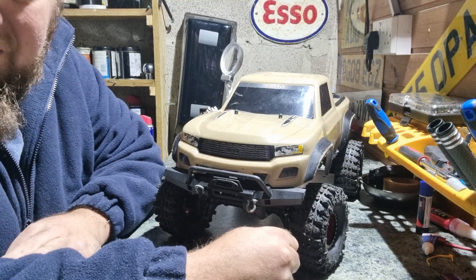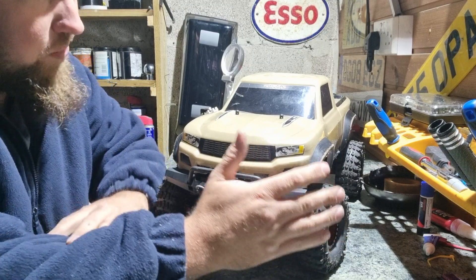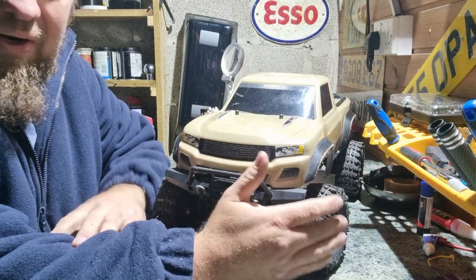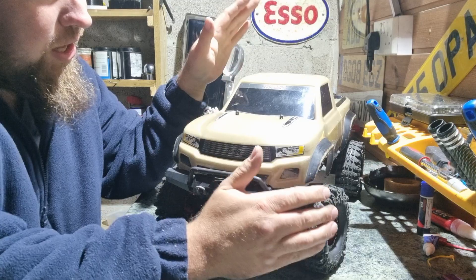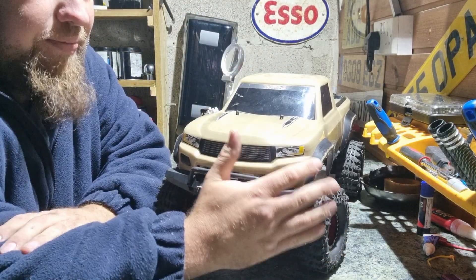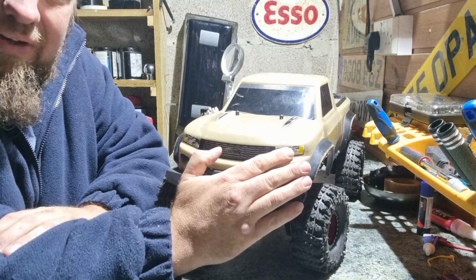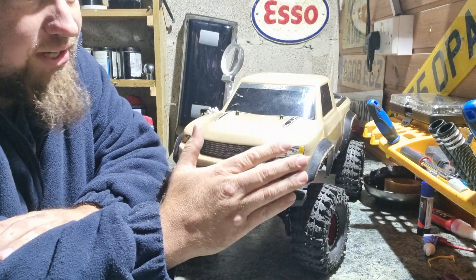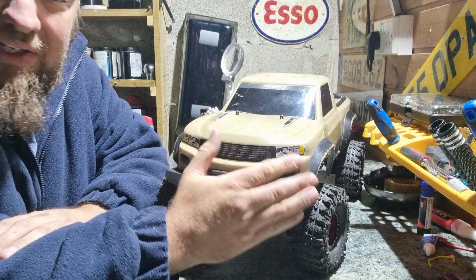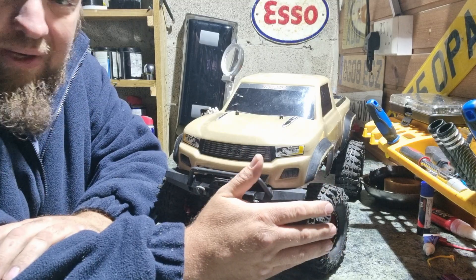Hello YouTubers and welcome back to my channel. This is an update video on my latest crawler, and here it is. It is a Traxxas TX4 2x4. Now you might be wondering if I had one already, and yes I have. So this is my second one.